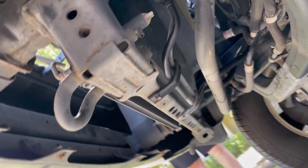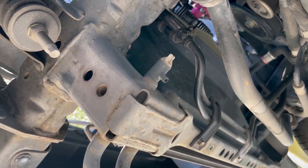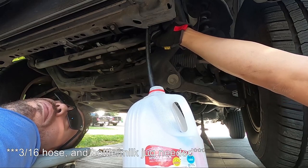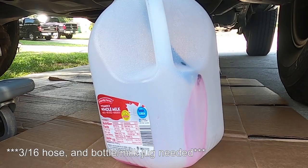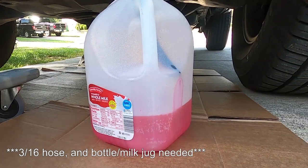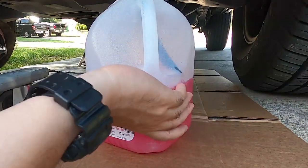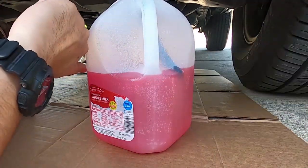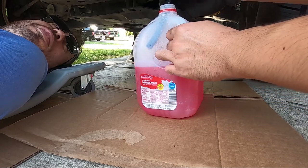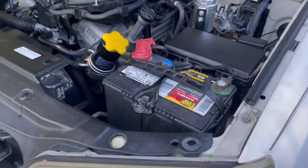Getting under the truck — next we are going to drain the coolant from the radiator. So who wants some pink lemonade? Now that all the coolant is out, the next thing I'm going to do is remove the battery.